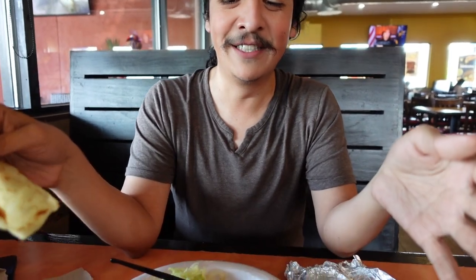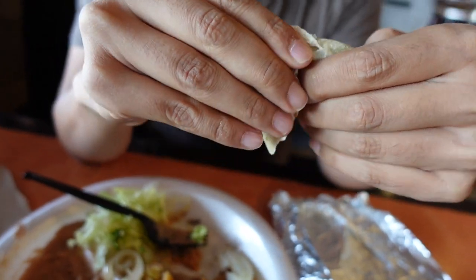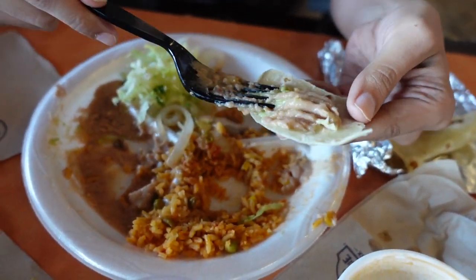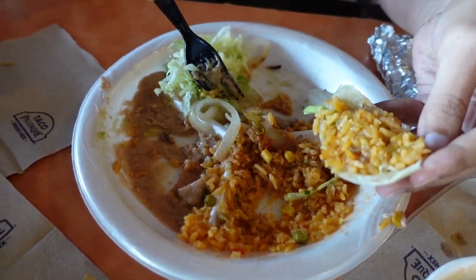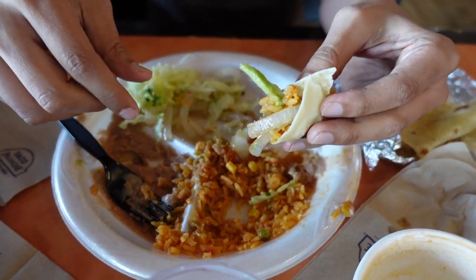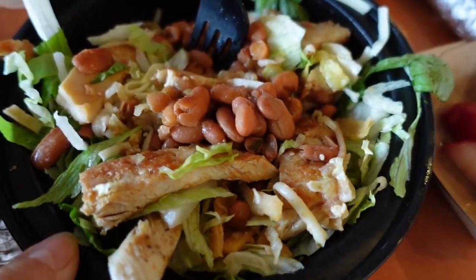I'm going to go over a method for using your tortilla during lunch or dinner or breakfast. Basically, you rip off a piece, spread your beans on it, put it down and get some rice, and usually you have meat or something to put in. You put whatever you want in there, you fold it, and then you eat it. I got the charro beans — I put it as my salad dressing.